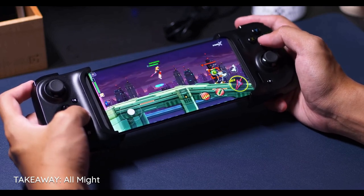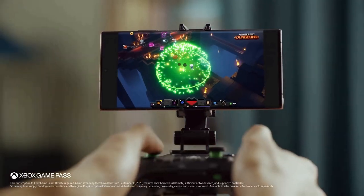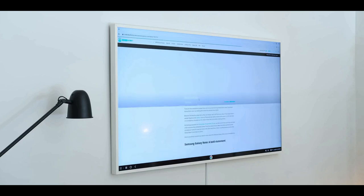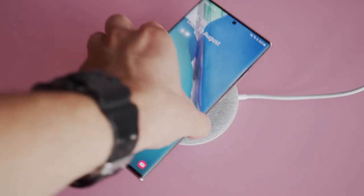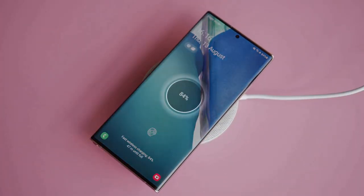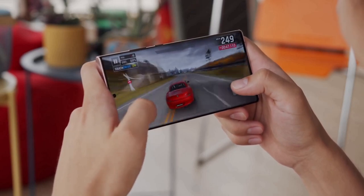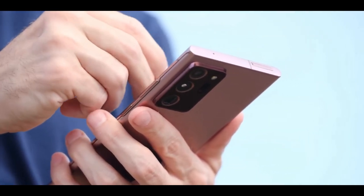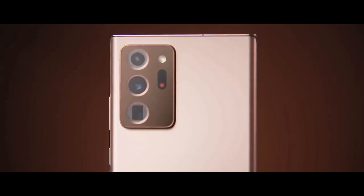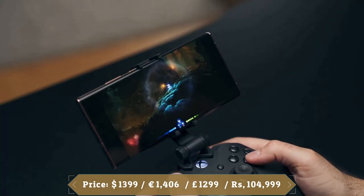The processor is paired with 12GB of RAM and either 128GB or 512GB of internal storage. As you would expect from a premium flagship, the Galaxy Note 20 Ultra supports both flavors of 5G. You will also appreciate the improved DEX experience, which is now completely wireless — you can beam your Note 20 Ultra screen to a compatible smart TV. The phone packs a 4500mAh battery with 25W fast charging, wireless charging, and 9W reverse wireless charging. It offers a best-in-class display, a better S Pen experience, stellar cameras, and powerful zoom, giving the Note 20 Ultra an advantage over the iPhone 12.